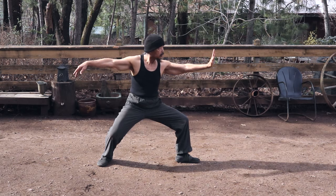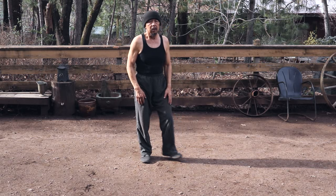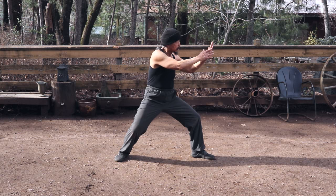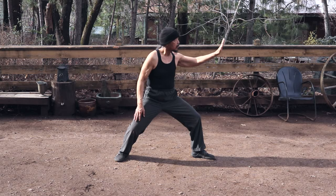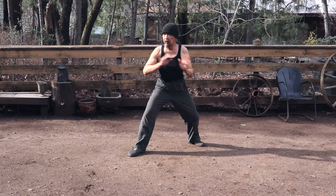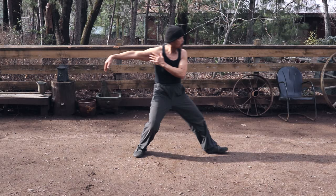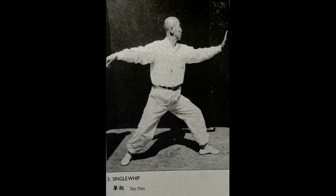At the end of Single Whip, you want to sink down. As I talked about in the three exercises, the elasticity of your horse is your power structure. That push comes down through and roots in your right leg — you want to feel that. But for now, just to get the moves down: rotate your foot forward, step into the transitional pose, step out into the horse, and rotate your arm out.